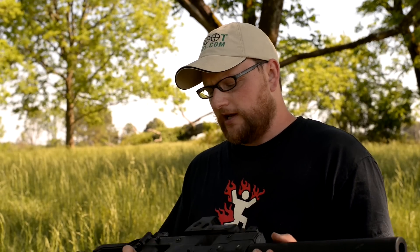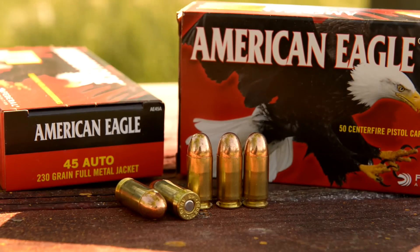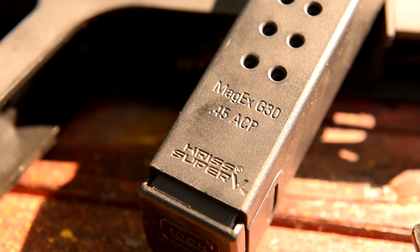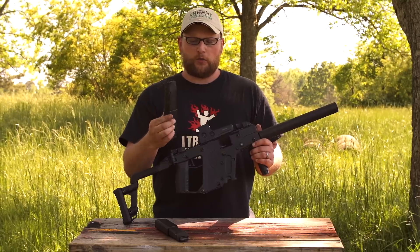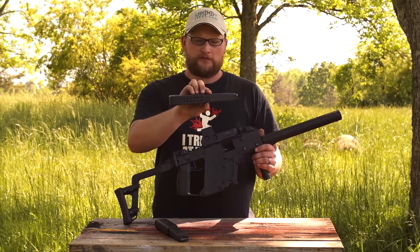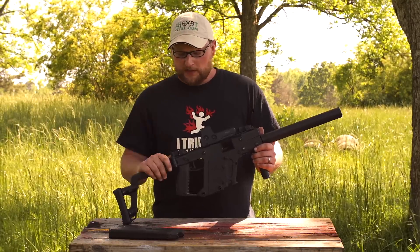This is an excellent candidate for an SBR. It's a .45 ACP, feeds from a 30-shot magazine. You take a standard Glock model 21 magazine and there's an extension that drops on it, and you can make a 30-round magazine out of a model 21, so you get 30 rounds of .45 ACP.